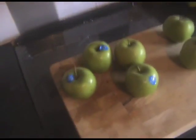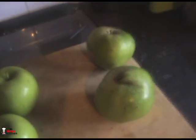If you want to make these, here are all the ingredients you need — hit pause when I click my fingers and write them all down. We've got four Granny Smith apples — nice and crunchy, gonna taste good.